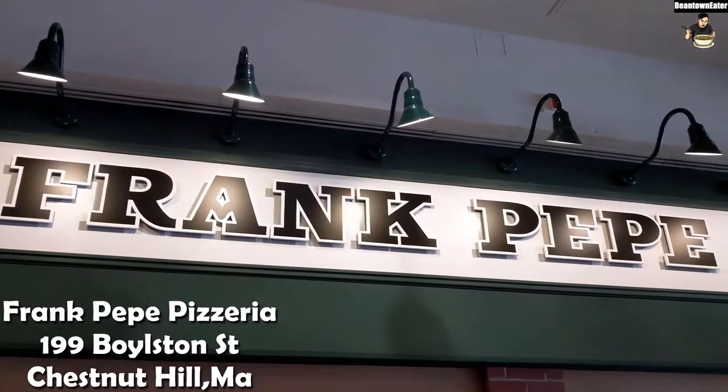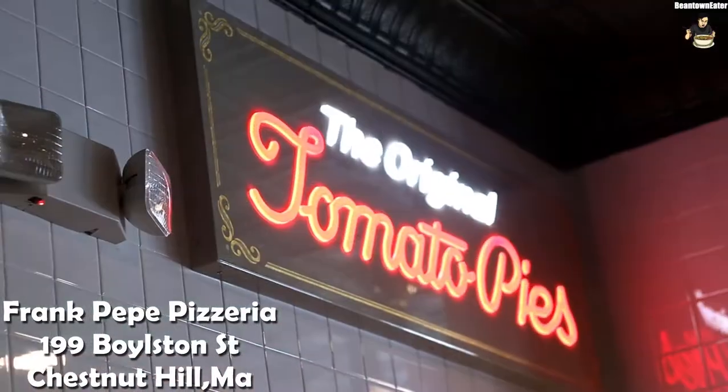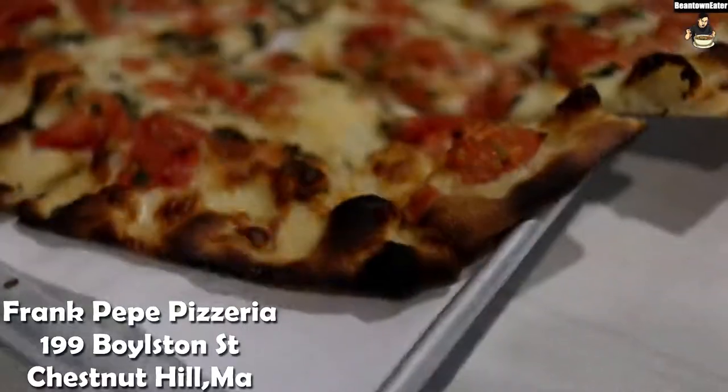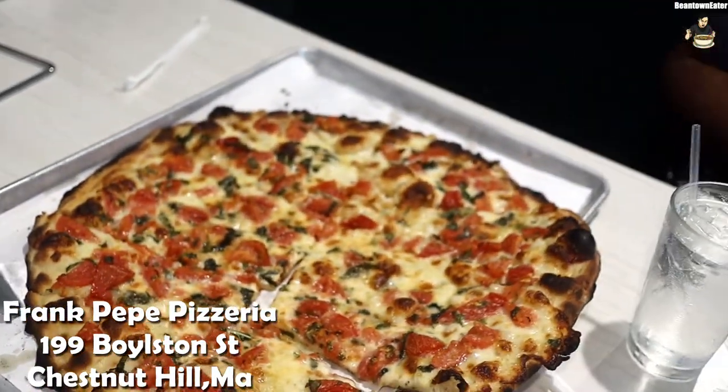Check it out, so today Jamal and myself head over to Frank Pepe's Pizzeria to try their tomato pizza, which is back in season. We're gonna find out why this chain is so popular in New Haven, Connecticut. So let's go.